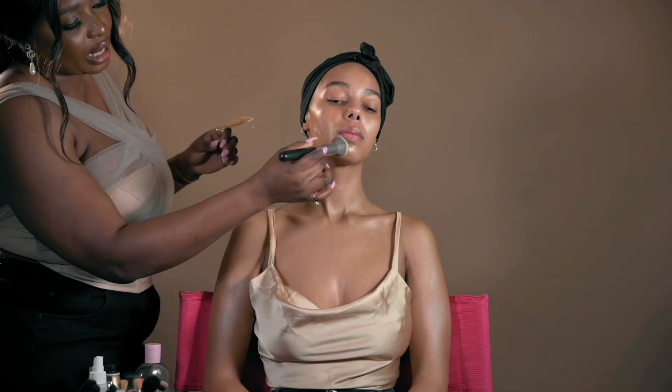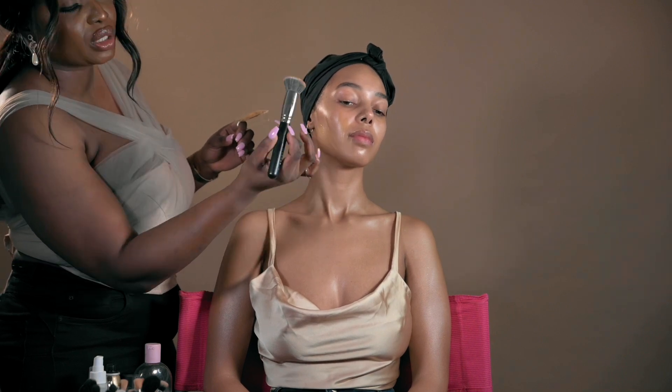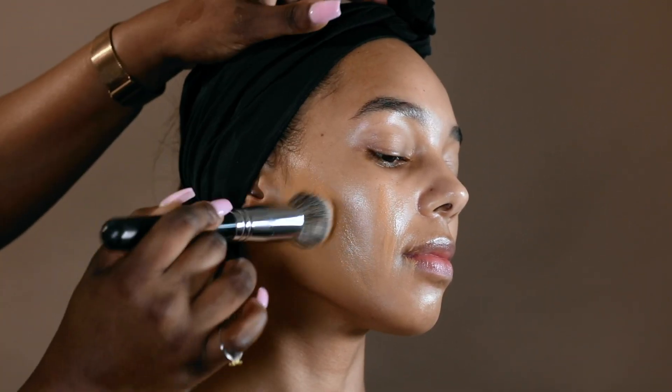Now we're going to blend this in. As you can see as I'm blending it, I'm using a flat top brush — this is the Morphe M6 brush — and I am just buffing that into the skin.